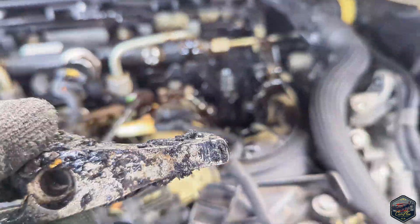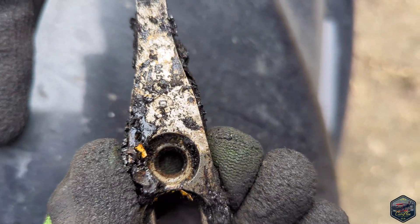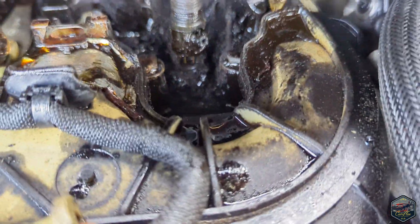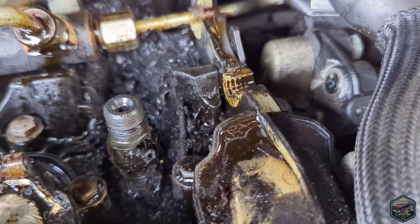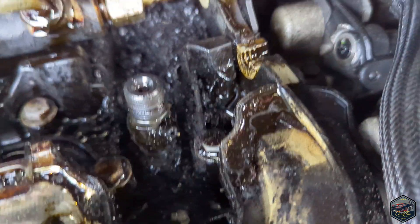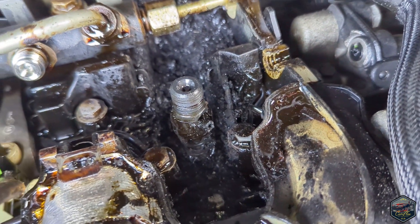It is so, so bad — it's like treacle, really awful stuff. I'm going to have to try and get the injector out of that somehow, but I will persist.